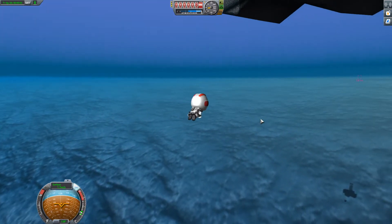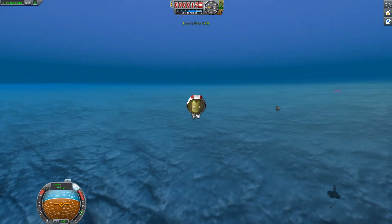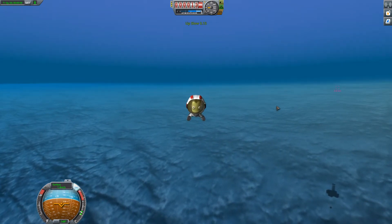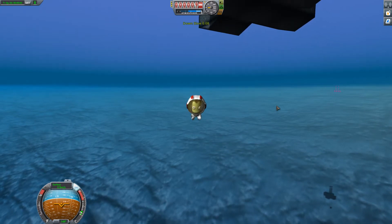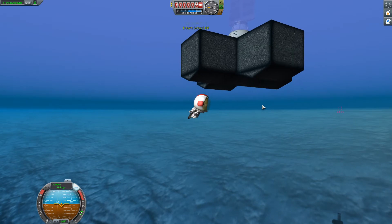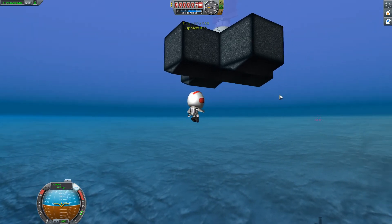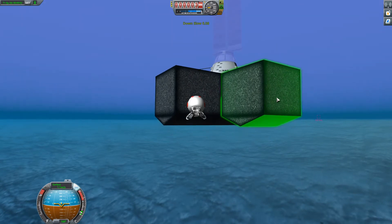So here we've taken a Kerbal out of the command pod and jumped them off the edge of the platform. As you can see, you can swim around underwater. If you press the shift or the control buttons, it will change you from swimming up or swimming down. If you press shift multiple times, it gives you different rates of ascension. If you press control multiple times, it gives you different rates of descension.